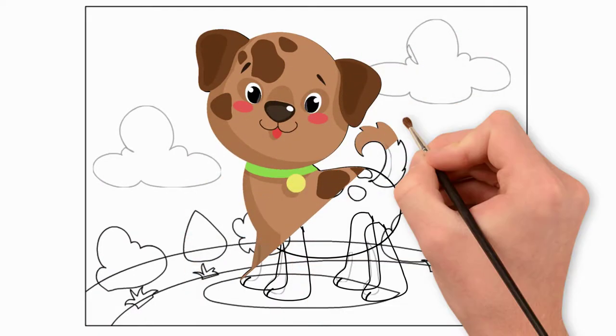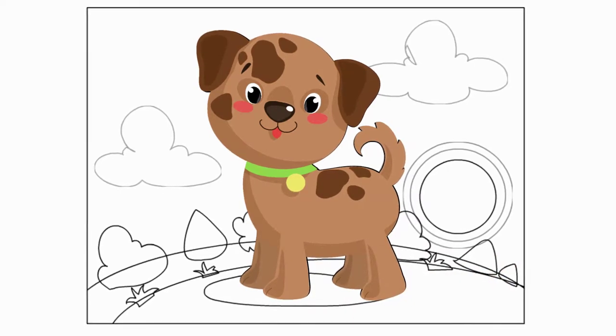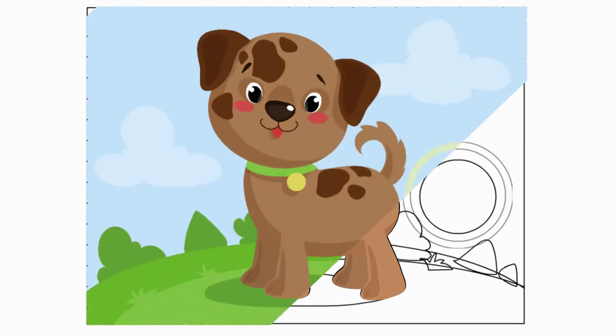Let's paint our puppy. We chose brown paints of different shades. You can take other colors, and you will have a picture of another dog. And let's paint the landscape. Now we have the whole picture.